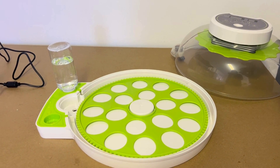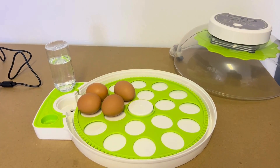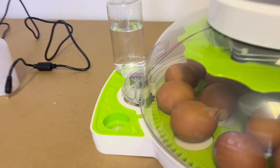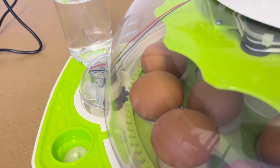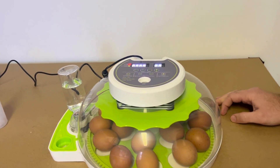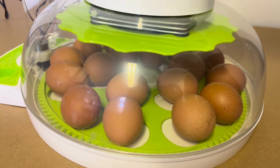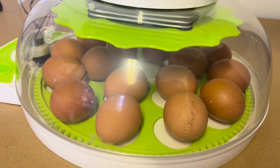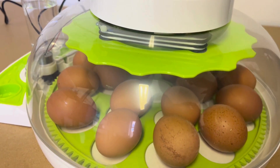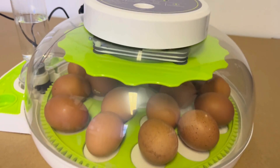Once the machine is up to temperature and you are happy with the humidity, you can start loading eggs — just lay them flat in the little holes. Once all your eggs are loaded, close up the machine, making sure the gears line up and the machine seals properly. Turn the power on again. We're going to test the turning by pressing the plus button. Keep in mind the machine turns the eggs every two hours, so a little rotation every two hours is more than enough to stop the yolk from sticking to the shell.